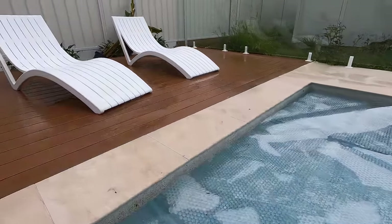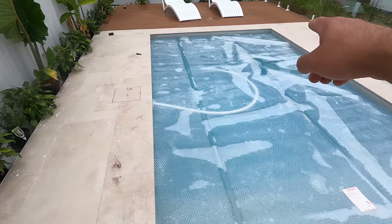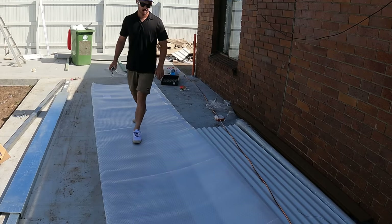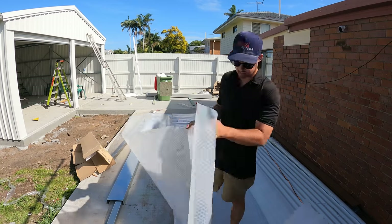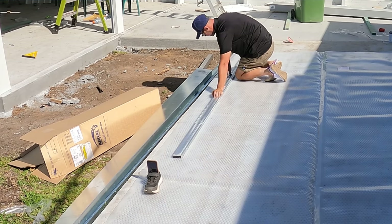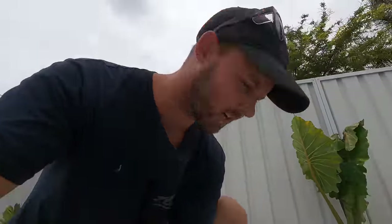Here's the pool cover. You can see it fits in there nicely. I did a quick video the other day in my shorts on how I cut it quite easily just with a knife. I think usually they'll cut it but they're just flat out at the moment, so I did it myself. I believe we got it from Swim Mart, about $400. A lot of other people were saying you can get them off eBay and all those other places, but we used this stuff on the last house and it worked really well.